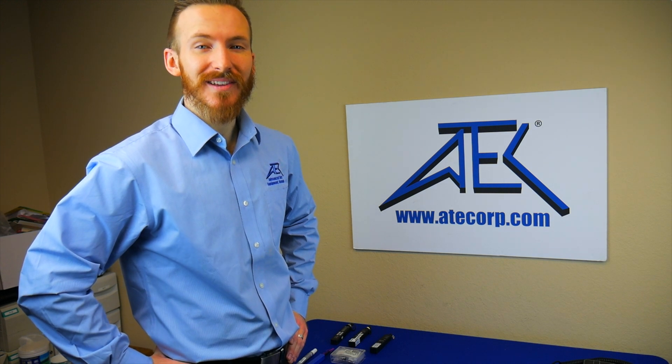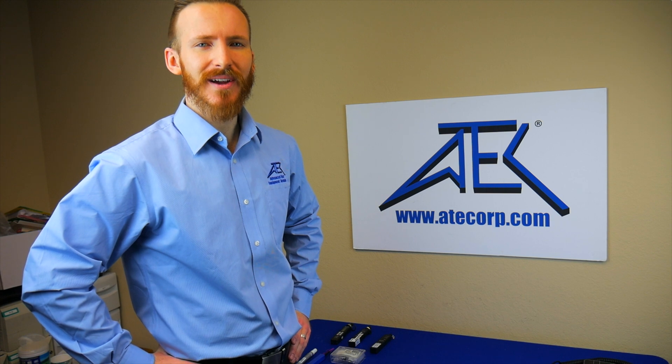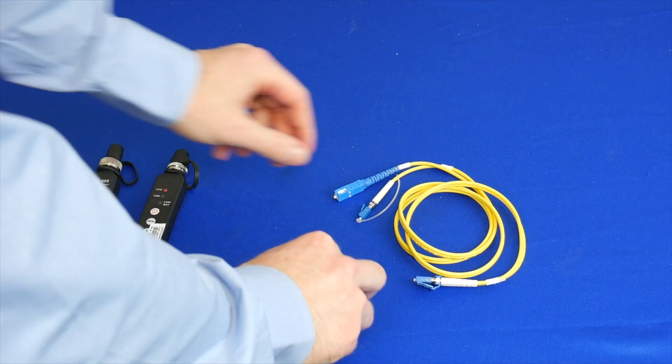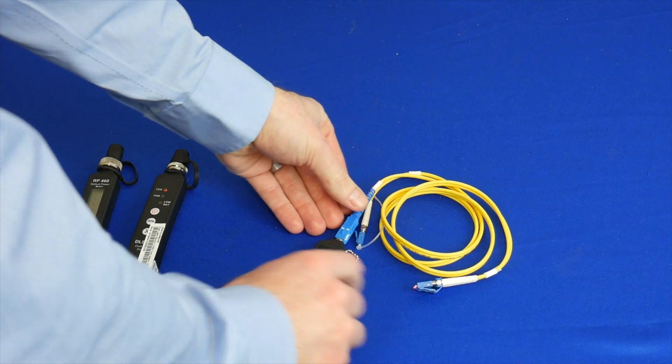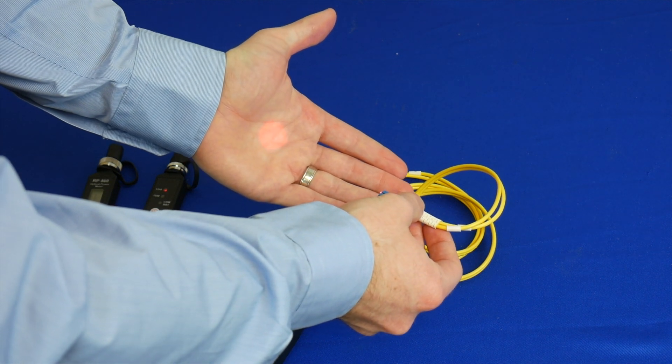Next we will be using the visual fault locator to determine if there is continuity along the fiber. Using the visual fault locator, we will connect to the SC end of the fiber to see if there is continuity along the line. And we see that there is.